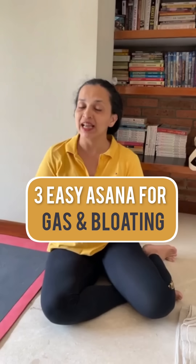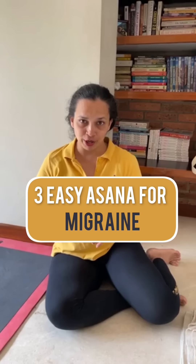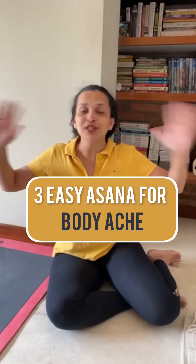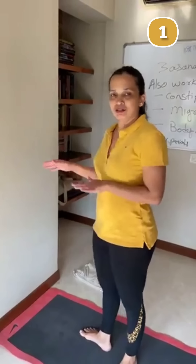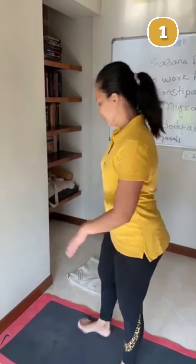This practice can help with reducing gas and bloating, reducing constipation, migraine, and body ache. Please practice this. I am going to start with Viparita Karni, which is called Urdhva Padottanasana.